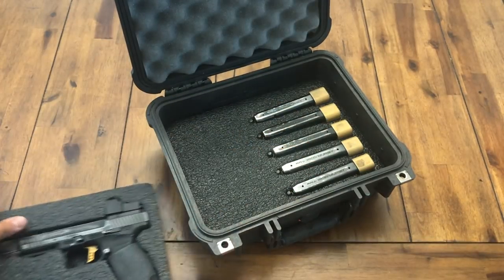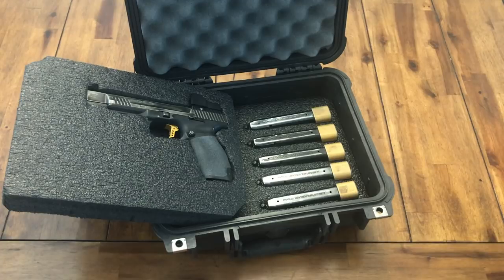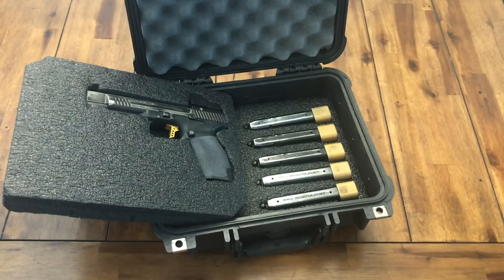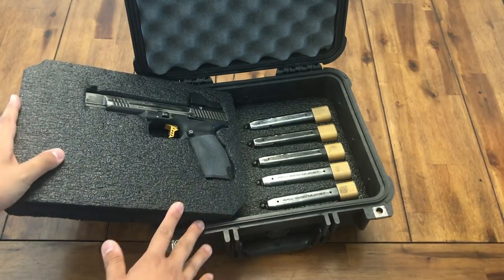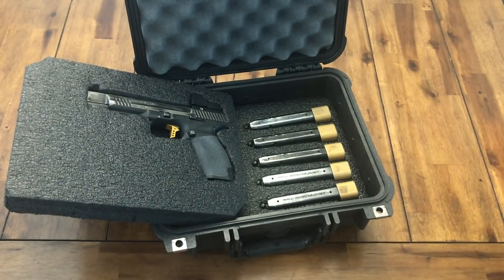This is how I pack the gun. I usually ship my ammo separately because I can carry more ammo. I went to Bend, Oregon, flying from Salt Lake. TSA also states in their policy that you can only bring 11 pounds of ammo — 11 pounds of ammunition for flying.